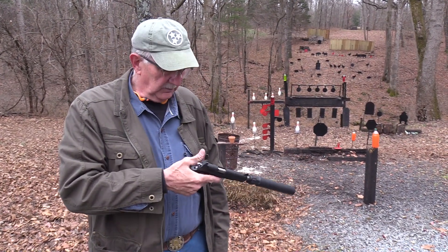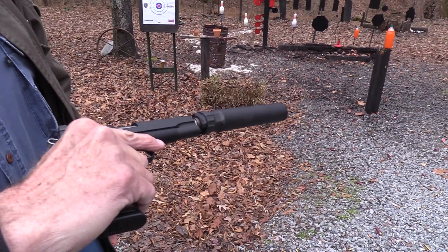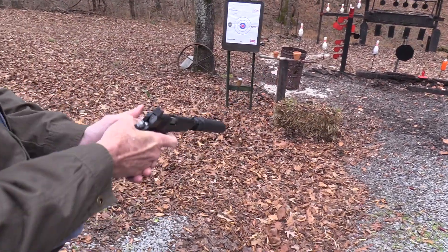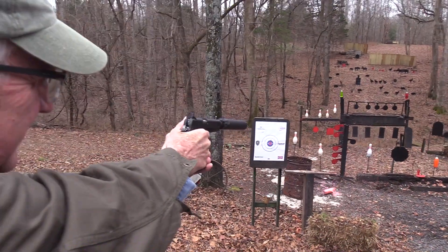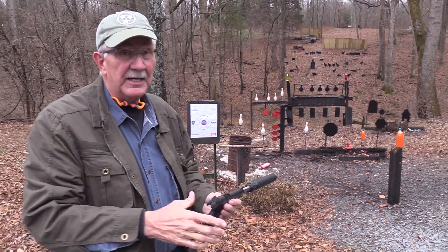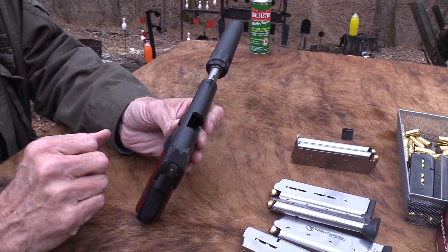Hickok45 here with a big Dan Wesson with a crazy long barrel, some sort of weird extension. I couldn't get it in my holster and couldn't figure out why. Let's shoot it, see how it shoots. Let's see if it'll smoke a pot. I think it's a velocity accelerator. No, it's the Banish 45. This is a suppressor and this firearm is set up for a suppressor if you haven't noticed.